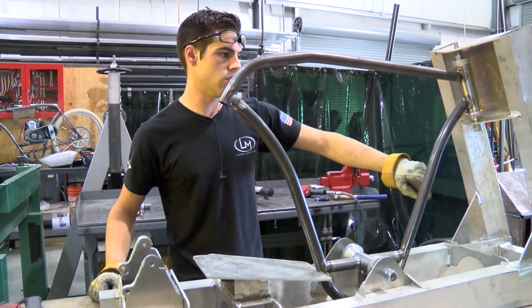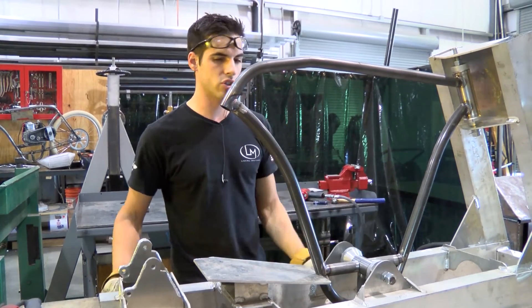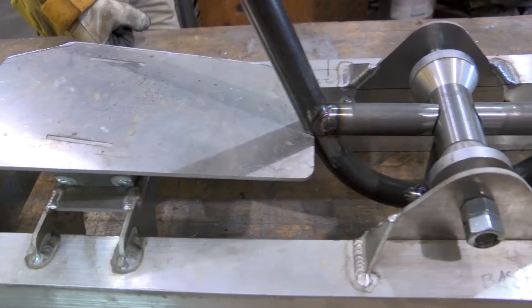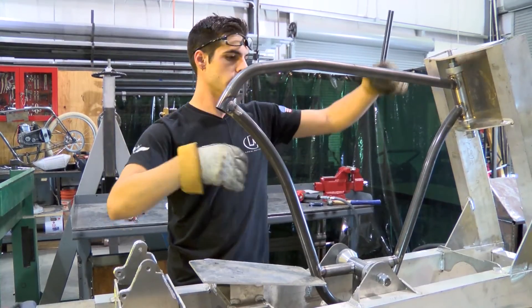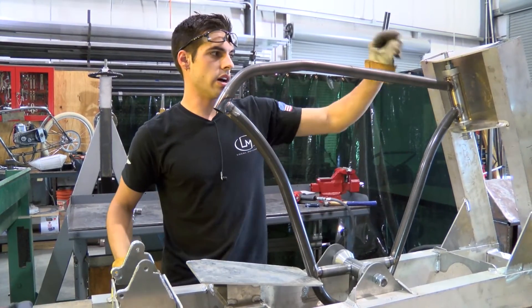After I finish that, I'll go ahead and weld this whole piece that I cut off back onto the main part of the fixture. Cut these stitches here on the head tube, realign the frame, put the top part of the jig on so that the frame is all in plane with itself and with all the critical bearing points, and then go ahead and restitch it.